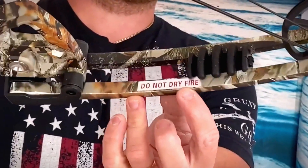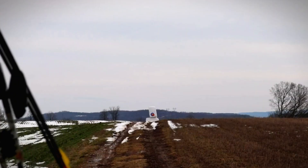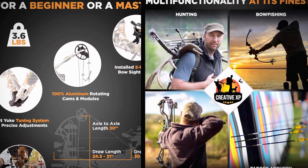Overall, the Creative XP offers a solid introduction to compound archery. It's a powerful, adjustable bow suitable for both practice and hunting scenarios. If you're ready to experience the advantages of a compound bow, this one is worth considering.